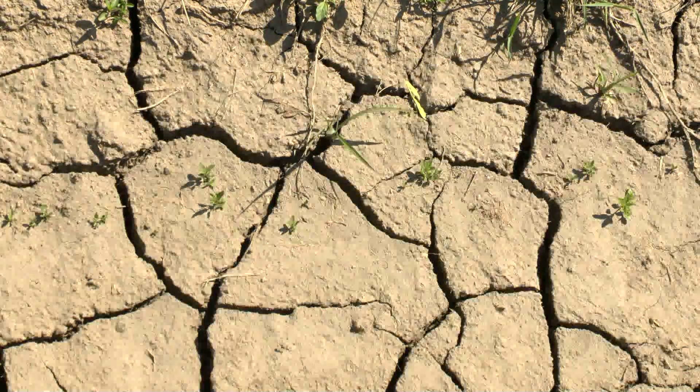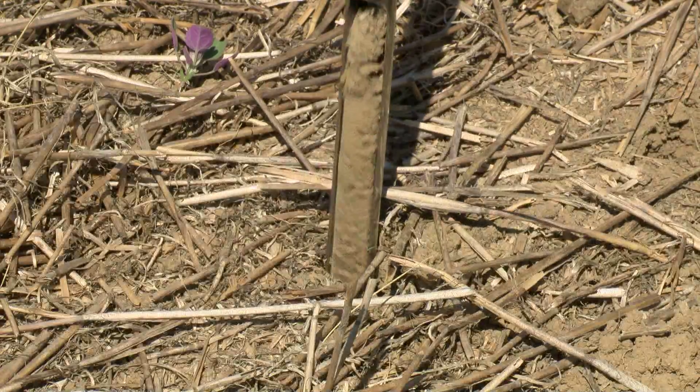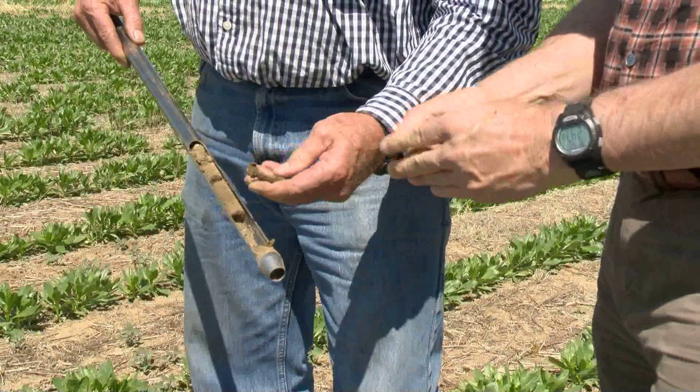California's drought is making times tough for farmers there, but USDA's Natural Resources Conservation Service is working with farmers to keep what little moisture there is in the soil.